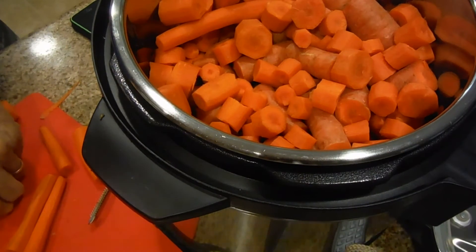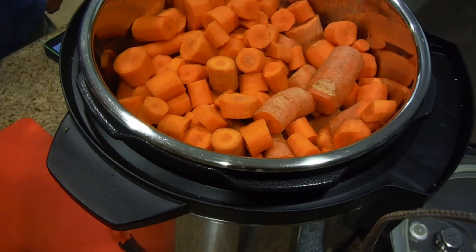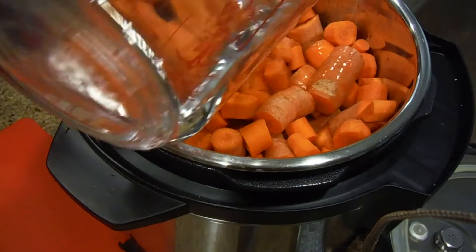The carrots are filling the Instapot. So now the job is finished. Now what we're doing is we're adding a cup and a half of water.